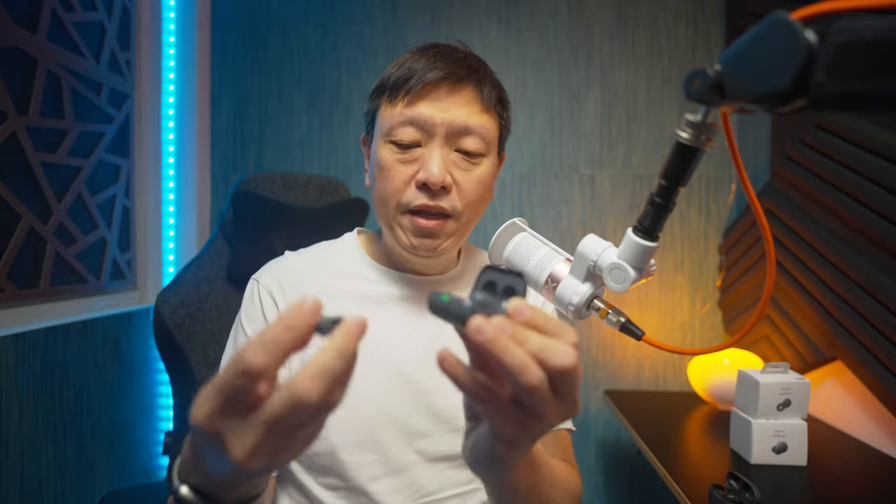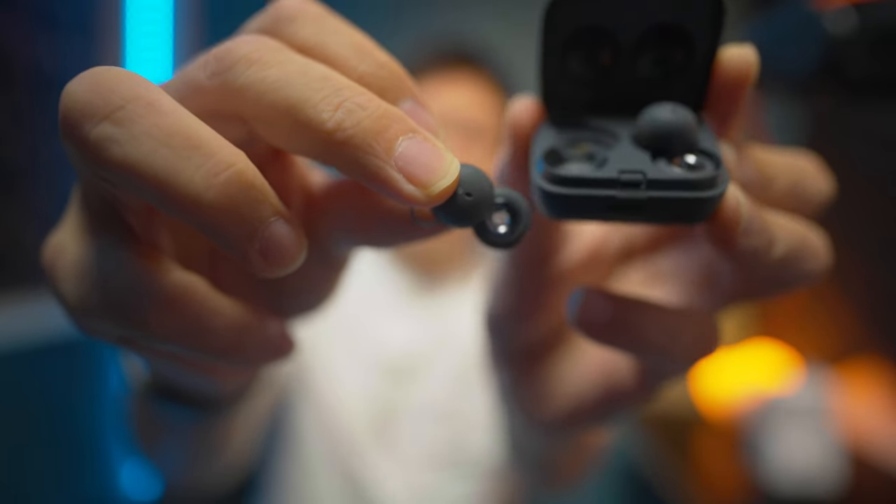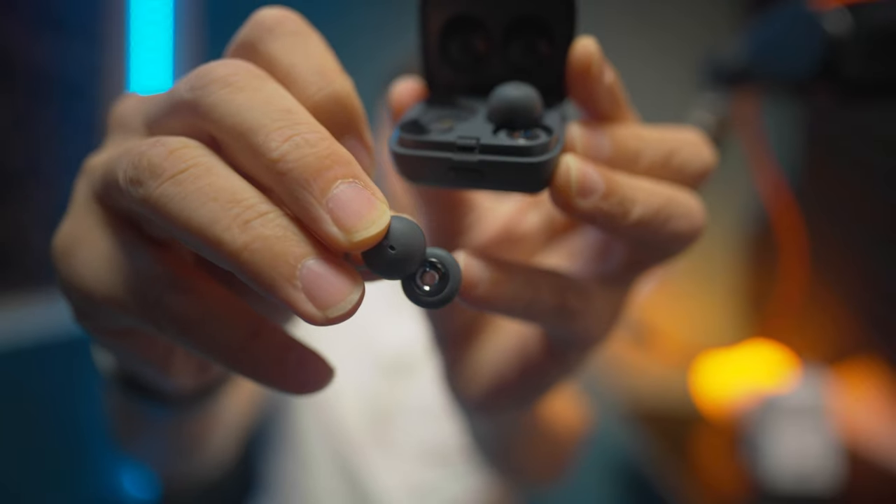When I first reviewed the original LinkBuds — this is what it is here — I referred to them as the Holy Grail of Transparency, because it is actually donut-shaped. This hole in the middle lets in all the sound. There's nothing blocking your ears, nothing stopping the outside world's sound from coming in. In recent years, noise cancelling has gotten really good with competitors like Bose, and Sony has made some really great headphones and earbuds for noise cancelling. But there are cases when you don't want noise cancelling and you need transparency, like if you are running along the roads and need to be aware of traffic coming from behind you.